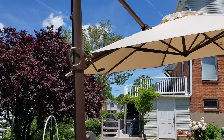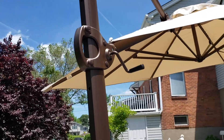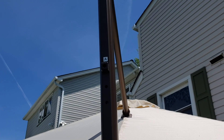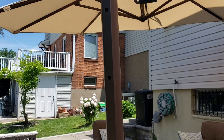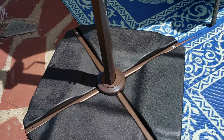You can crank it open, and with this handle you can easily adjust the umbrella to five different positions, allowing for more shade. This hole here is where you set up the different positions, and every time you set it to one of those positions you will hear a click and you'll know that the umbrella is secure. Down here are the weights that I purchased, but I will show you more of that a little bit later in the video.